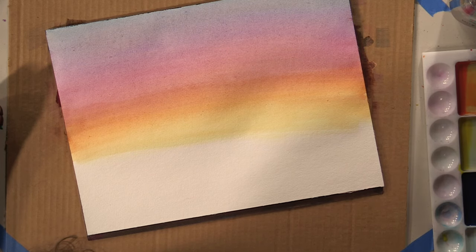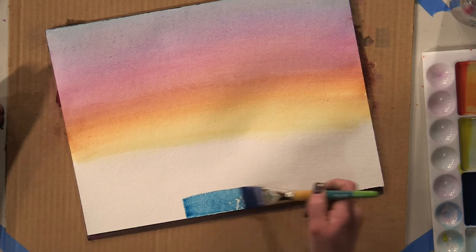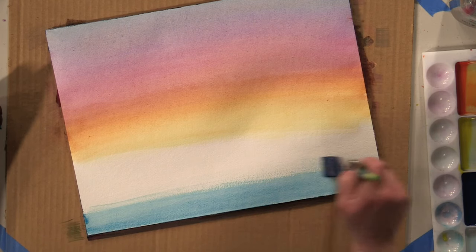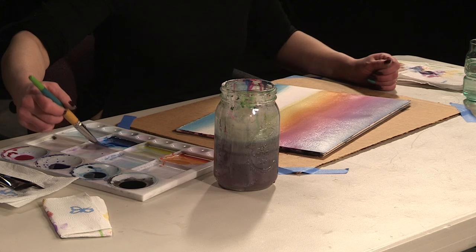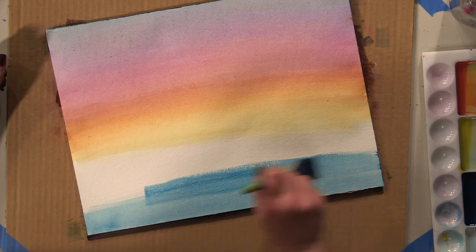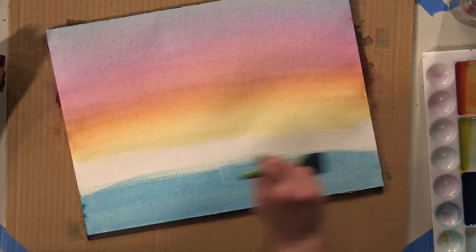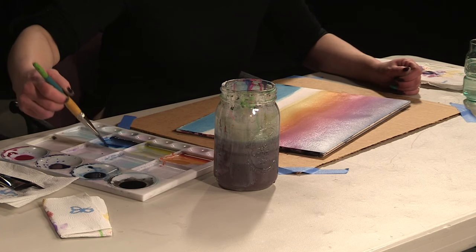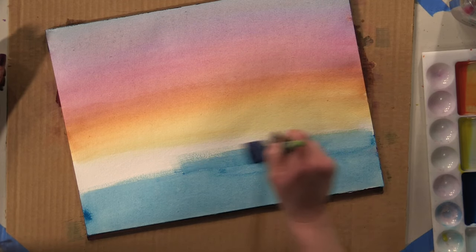We're just going to let that dry a little bit, and while that's drying up top, we're going to grab that blue-green we're going to use for our ocean, pick that up, and just come up from the bottom. It's all right if the bottom is a little dry — we'll be using a couple of different techniques today. With the top it was definitely a wet-on-wet; with the bottom we're going to go wet-on-dry. The wet-on-wet is much better for a gradient blend and a smoother transition, while wet-on-dry makes for a sharper line.